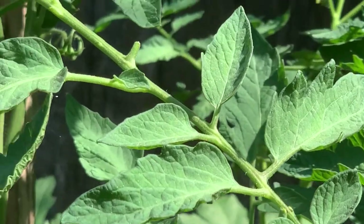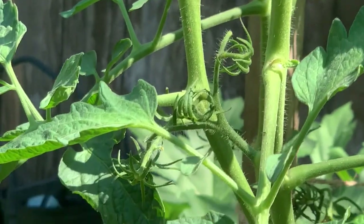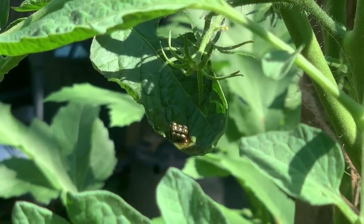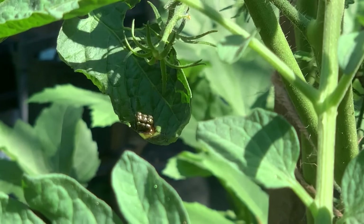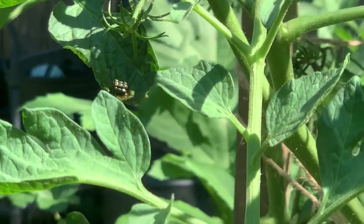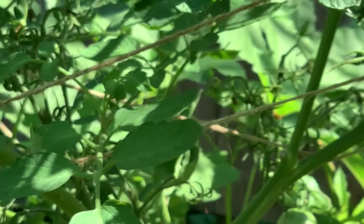Cut that branch off and burn it. If you look right there, you see this black — looks almost like scat. It's actually the larvae. Cutting that off — chop, chop, chop. Burn, burn, burn.